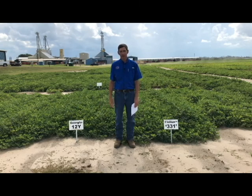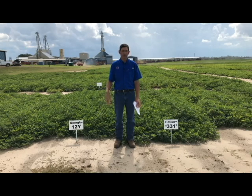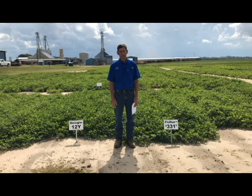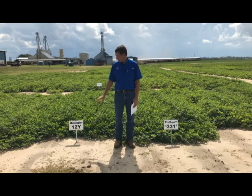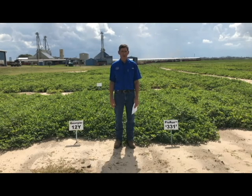I mentioned seed size a moment ago — 12Y and 331 are two varieties with smaller seed size, in the neighborhood of 550 to 650 seed per pound, whereas O6G, 297, and 511 are more in the neighborhood of 550 seed per pound. That makes a difference when you're buying seed by the pound but planting by number of seed per foot of row. You could save as much as $10 to $15 per acre in planting costs by planting the smaller seeded varieties at the same seeding density as O6G or larger seeded varieties.